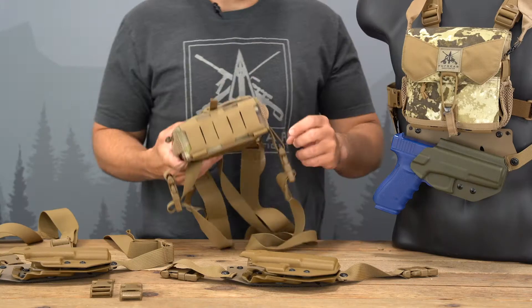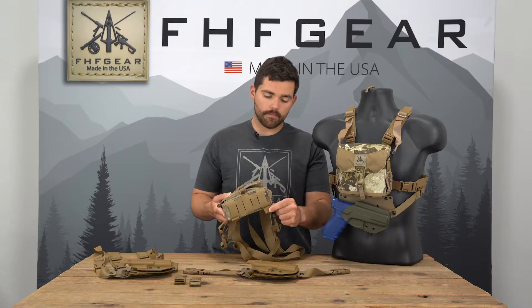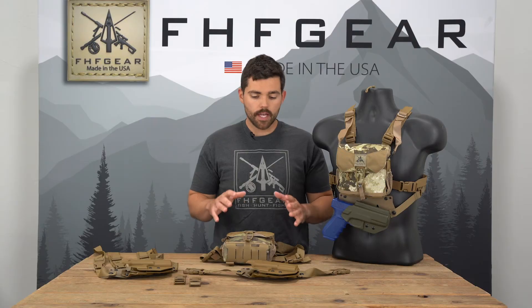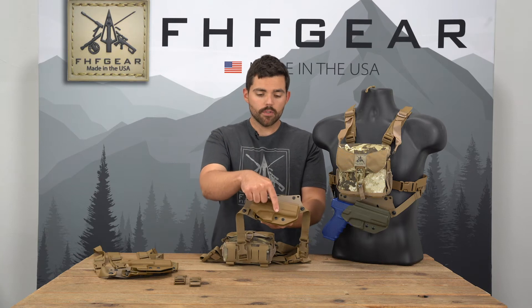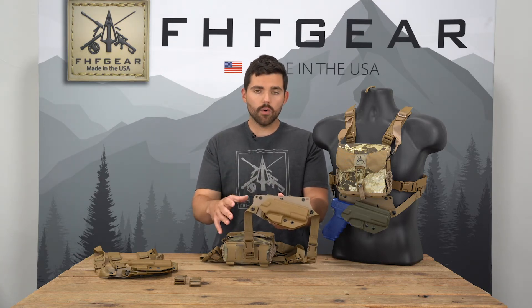It attaches to the bottom of the bino harness or the chest rig using the one-inch webbing loops in the bottom. You also have two side attachment points, so it's very secure. It's a kydex holster that runs off a tension system, so there's an adjustable tension screw. There's no rear retention strap, so it's really quick draw and access to that firearm.